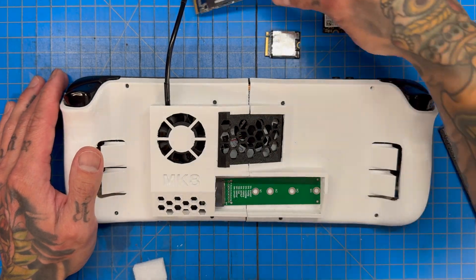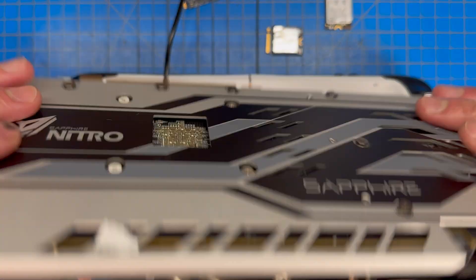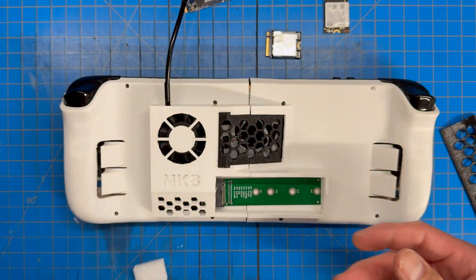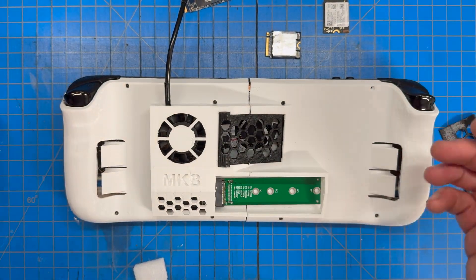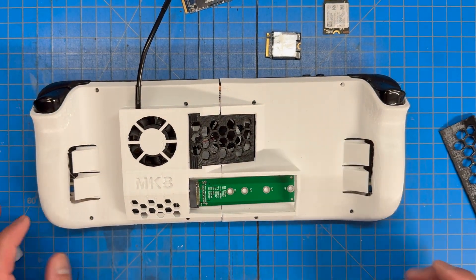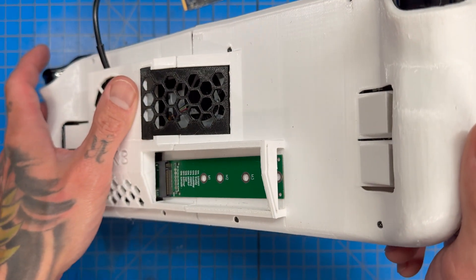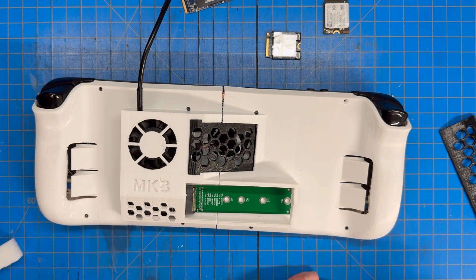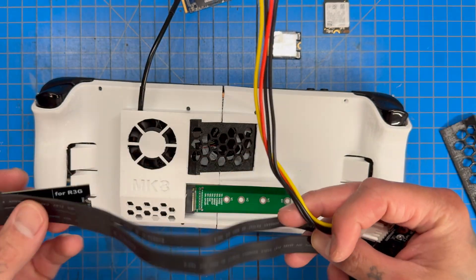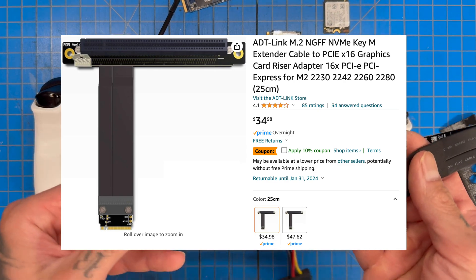The main purpose of this port is not necessarily to expand or swap out storage easily. The main purpose is to attach a graphics card to it. If you remember my previous videos on the Mothership, we attached a GPU to the Steam Deck — many people have done it before. So if you look here, there's a little opening, and the reason it exists is so I can take my PCIe x16 slot and slide it through.